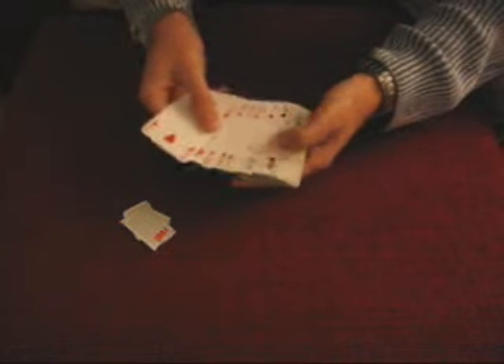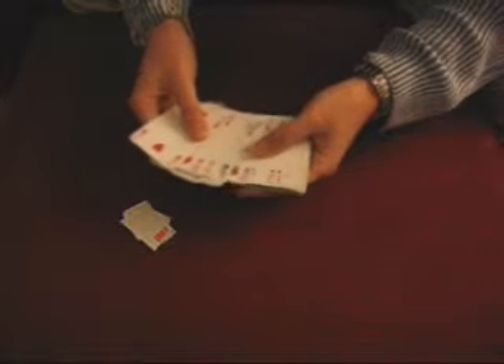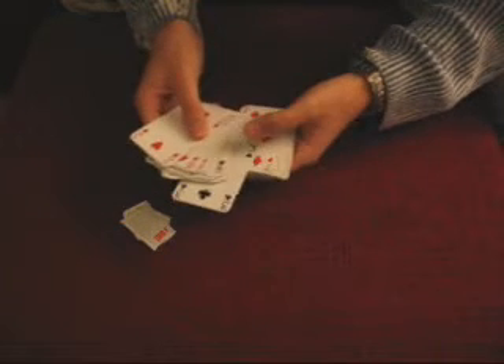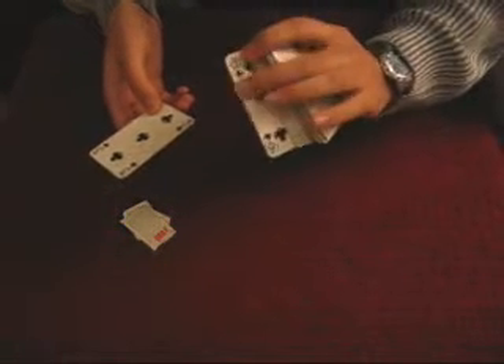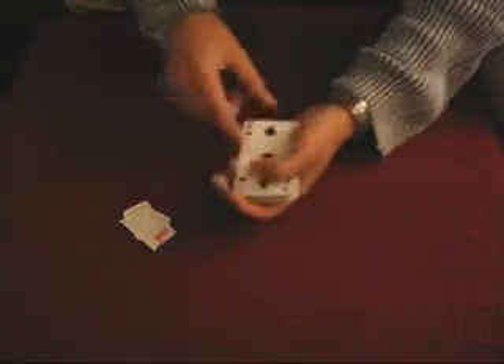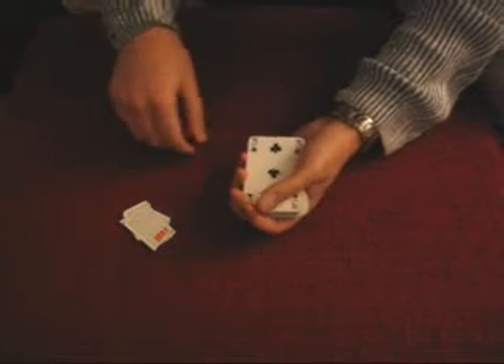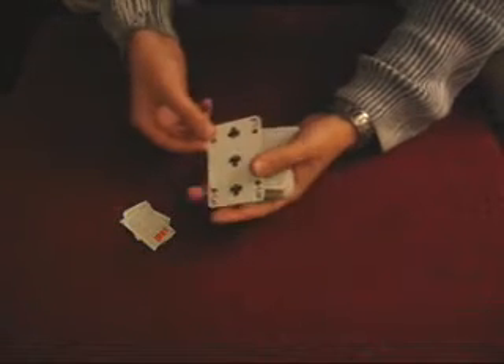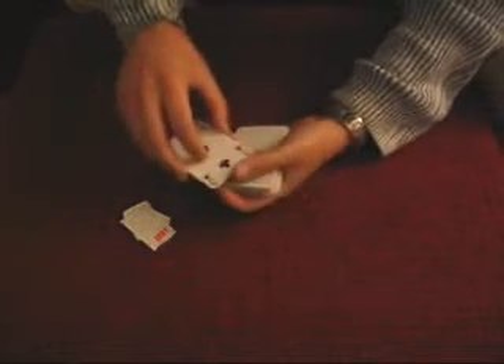Then you will ask what was their card and go through the deck to find their selected card — in this case the three of clubs. And take a break on the top card and place the three of clubs on top of it. After that, you can do a color change that you like.